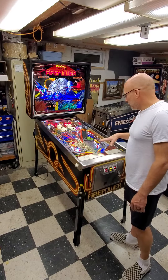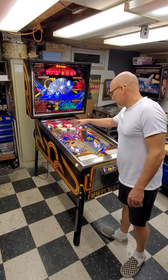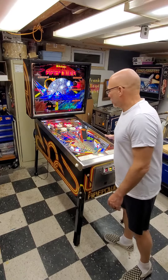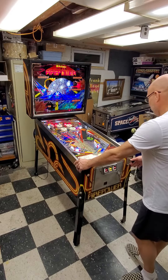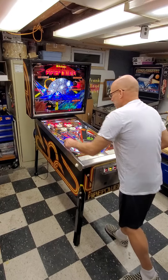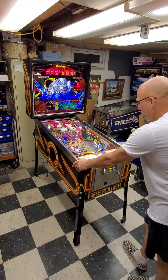Cleaned the playfield, had to do some pop bumper work — new o-rings, LEDs, just a tune-up. Had to clean it a lot; a lot of tobacco smoke on it. Had one coil locked up on the eject and it was brutal.